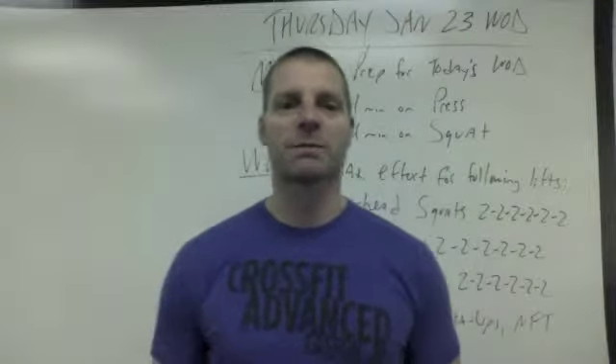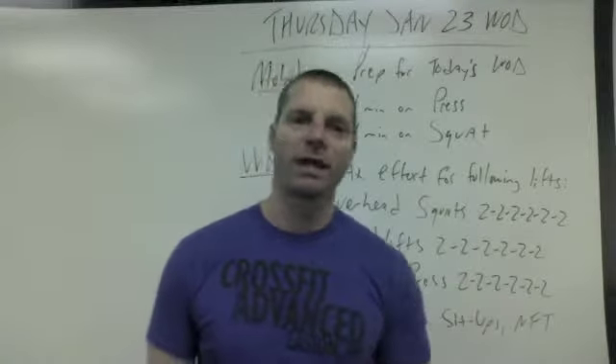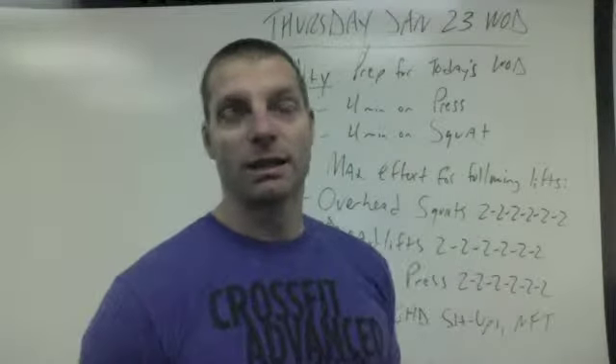Hello, CrossFit Advanced. Welcome to your WOD Explained for Thursday, January 23rd. We have a strength day in store for you, and a strength day it is.